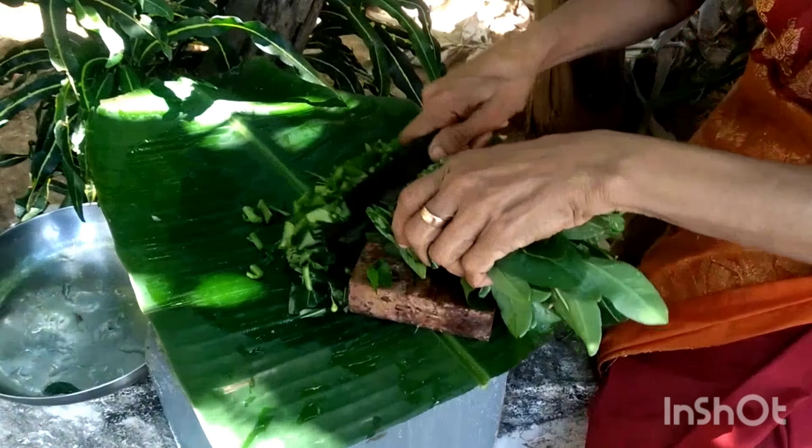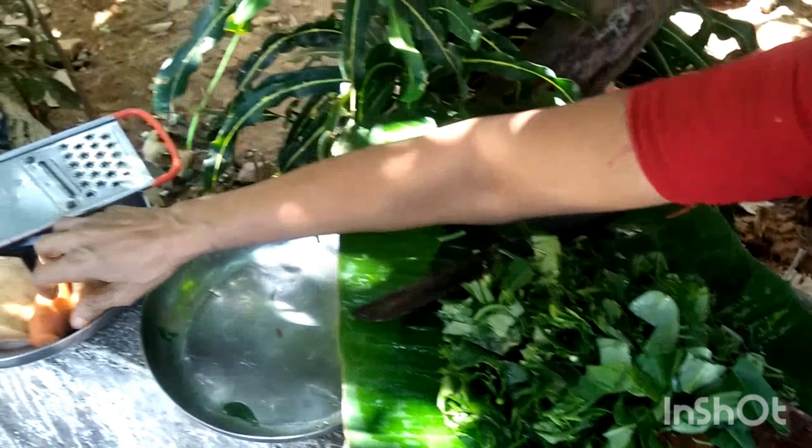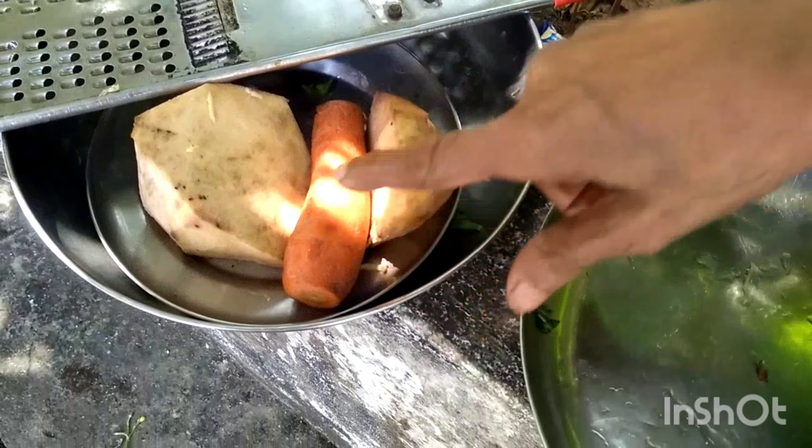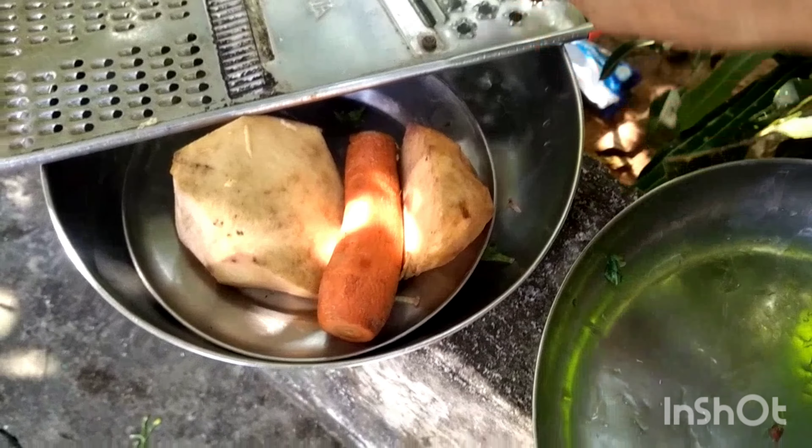Then, use this plant to make the stalks. It is good to take off the stalk. When you want to make the stalks, the stalks don't normally cook like the stalks. You have to take it out very carefully.